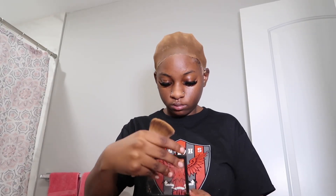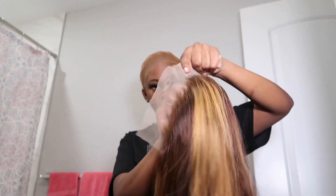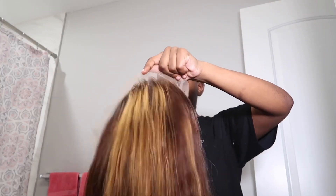I'm just gonna go ahead and put my makeup on my ball cap and go ahead and put the makeup in the wig. I love when I put the wig on my head and it's already giving.